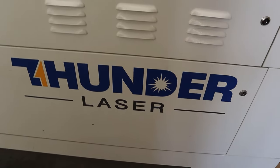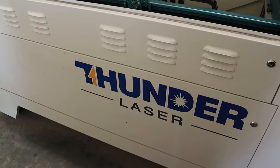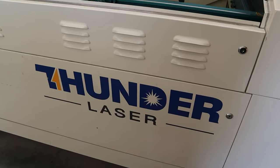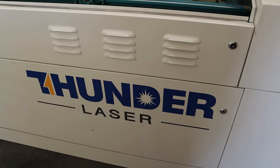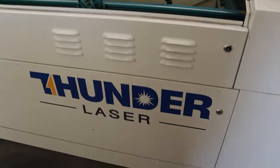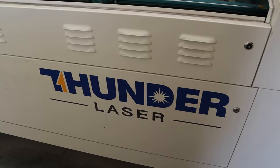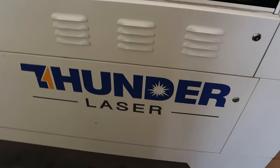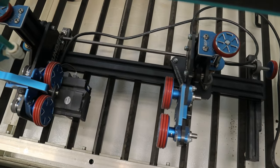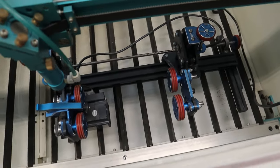The laser I have is a Thunder Laser — that's the brand of CO2 laser I have. They have different sizes and powers; the one I have specifically is the Nova 130-watt with a 51-inch bed. The type of rotary I have is the Roto Boss, and I absolutely love it. I've had no issues with it and have been using it for a little over a year now.